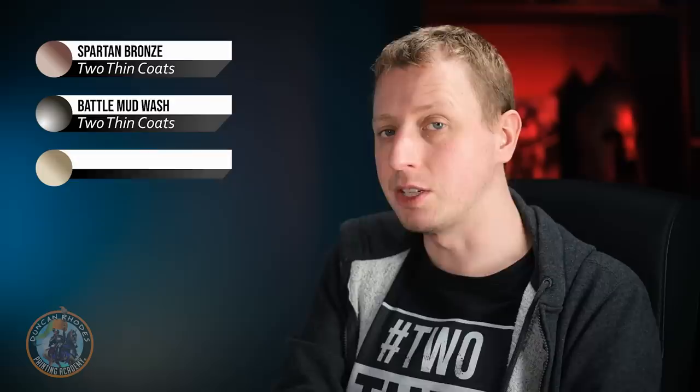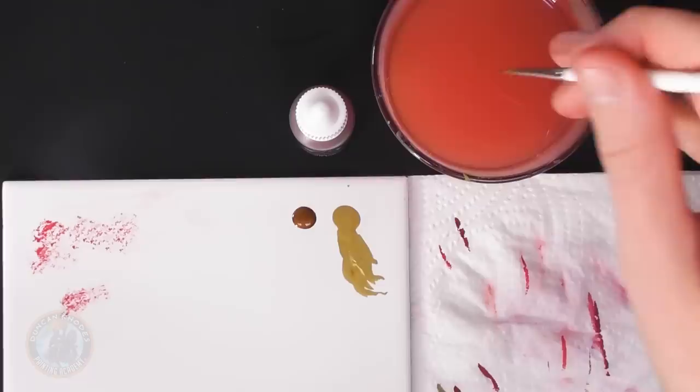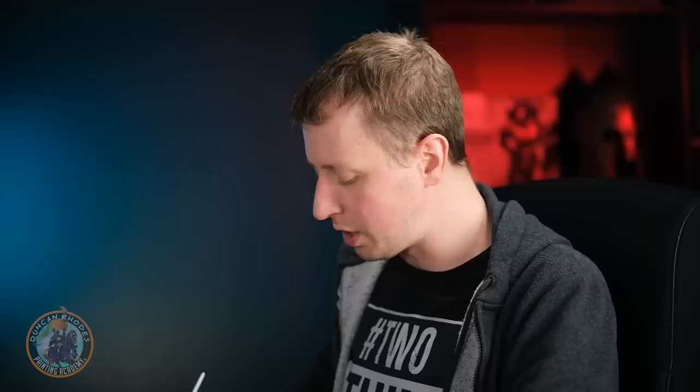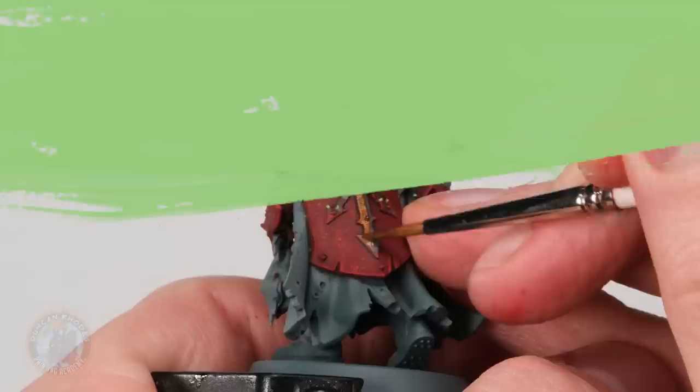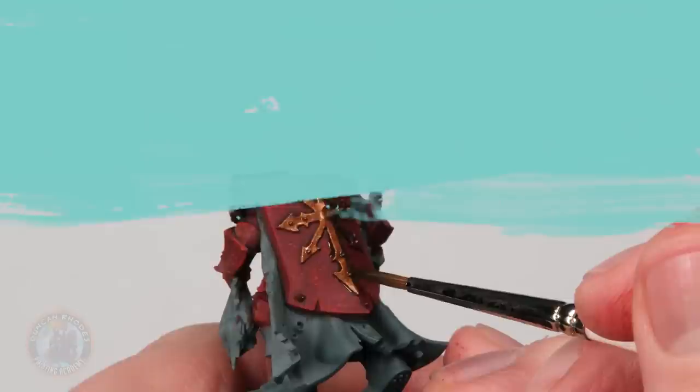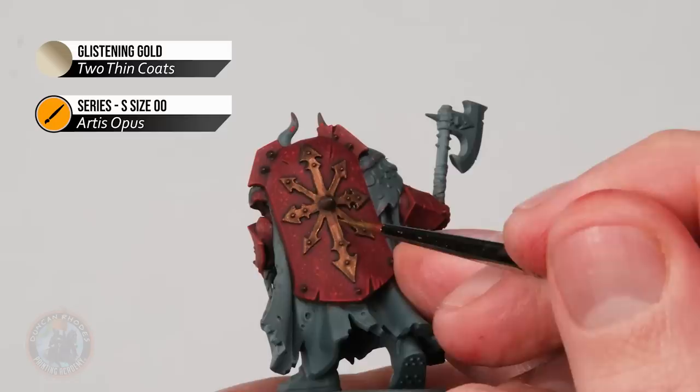For the Khorne trim, the classic colour is brass. Base coat with Spartan Bronze on a size one brush, picking out all the trim detail and the Chaos star on the shield. Then wash with Battle Mud Wash painted directly over the bronze. Once dry, edge highlight with Glistening Gold on a size 00 brush, applied as neatly as possible, also using it to pick out all the rivets.